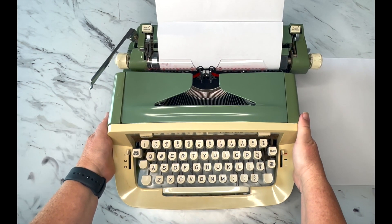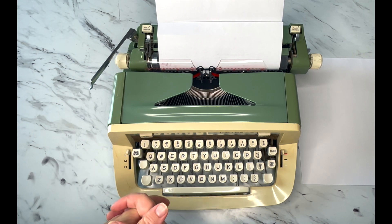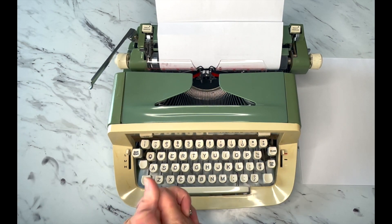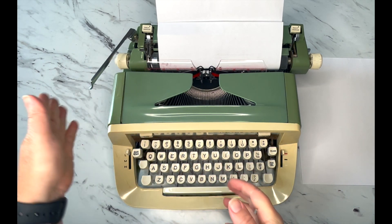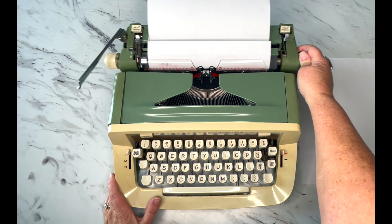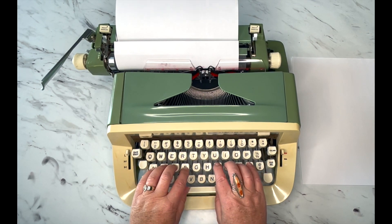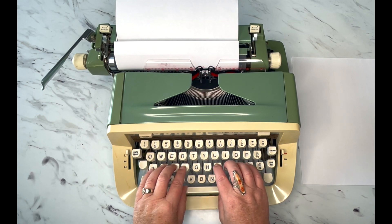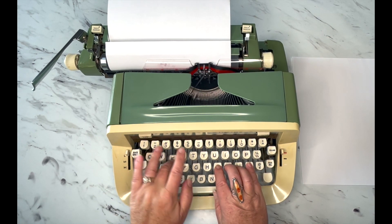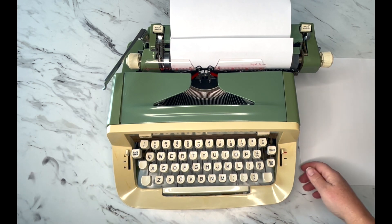That bell sounds so good — it's telling you 'warning, margin.' Unlike a computer, a typewriter doesn't automatically go to the next line; you have to tell it where you want it to end and then it stops. You have to manually go to the next line. But what if you're in the middle of a word? That bell is saying you're really close to your margin, and then it stopped. If you hit margin release, that releases it so you can finish your word and then go to the next line.